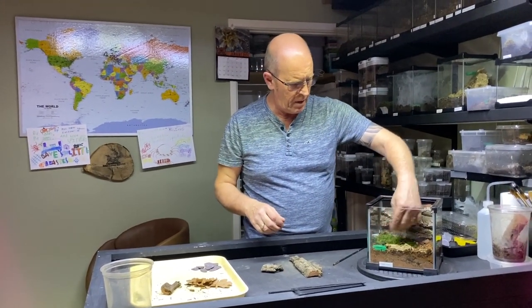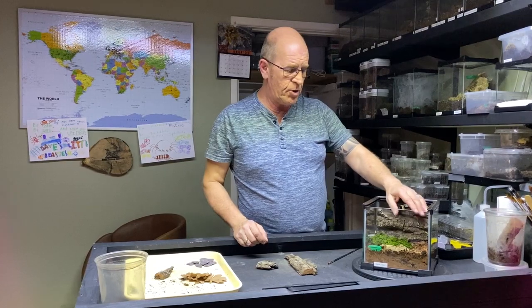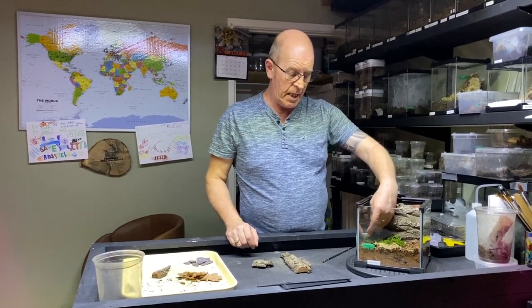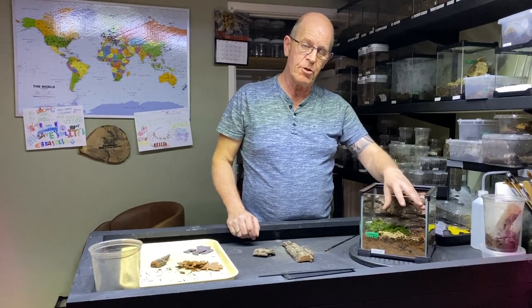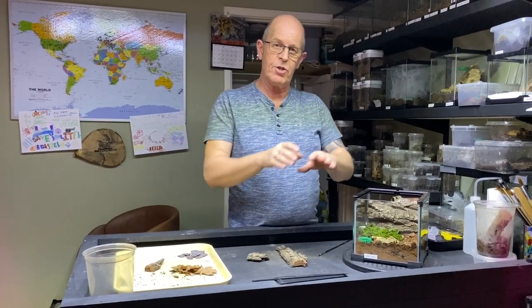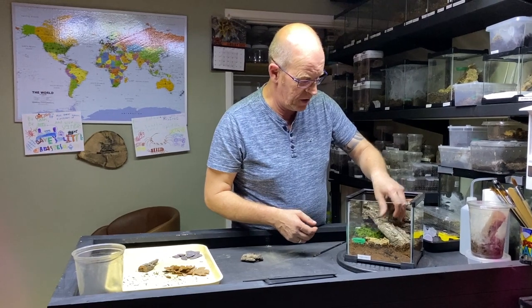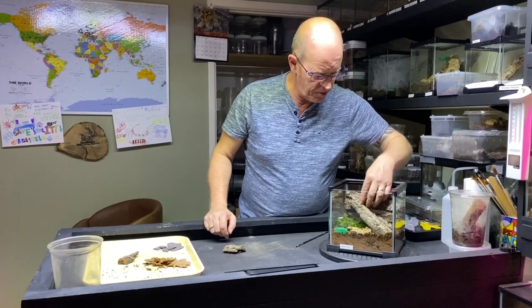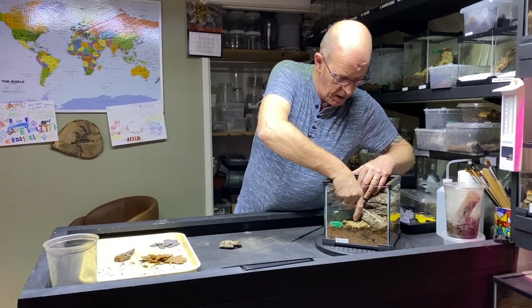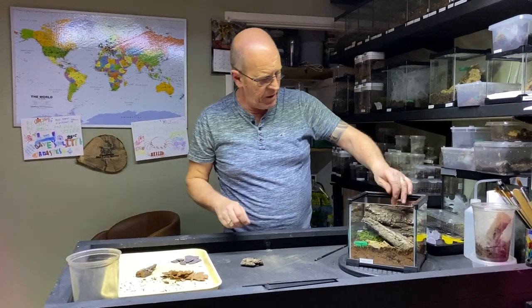With the wolf spider, they're all pretty much the same — no matter what wolf spider you go for, their general care is very similar. Although they do like it really dry, they will tolerate a moist area. By putting in a small piece of moss, we can keep this area damp but allow the rest of the enclosure to dry out. This gives the spider the choice — it can decide whether it wants to sit on a damp area or a dry area, whatever it wishes. These guys will move around and are very much into exploring their environment.